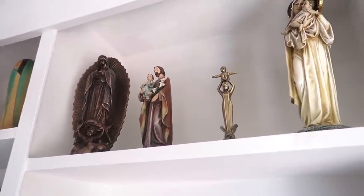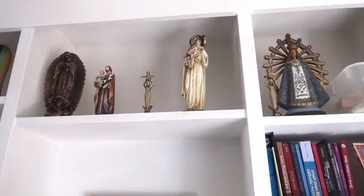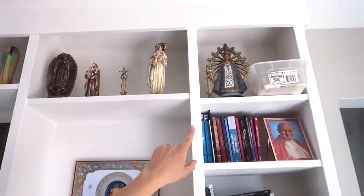Our Lady — I got that one from China, but I don't know what her name is. And Our Lady of Lujan is from when I went to Argentina. Some people collect different things; I collect Mary statues when I go to different parts of the world.